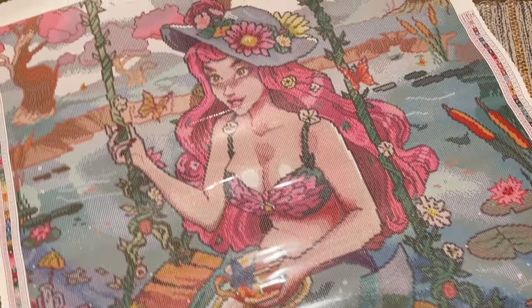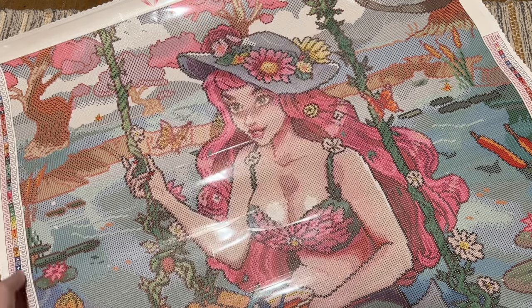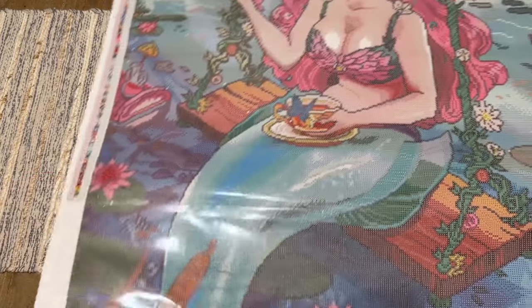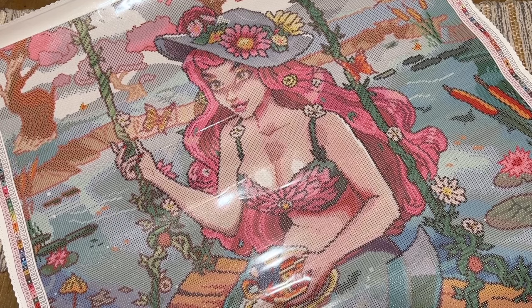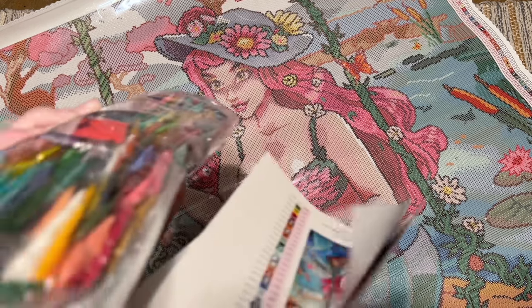I'm going to pop up a picture of the whole canvas so you can see all of it. I love these pink trees in the background — the colors are wonderful. Speaking of colors, look at how long this color list is! We have a record breaker. That color list is taking up nearly the whole height of this giant canvas.